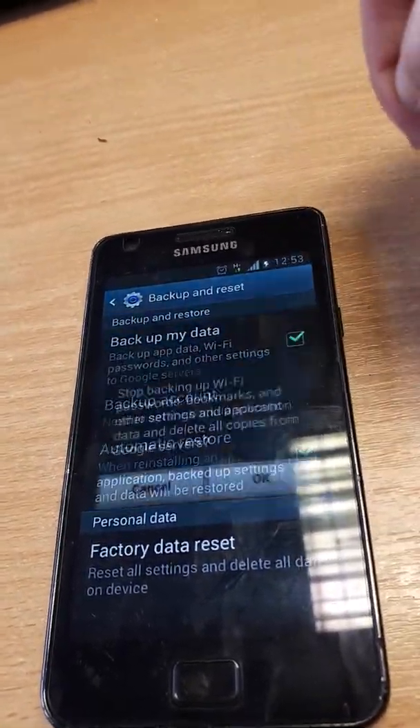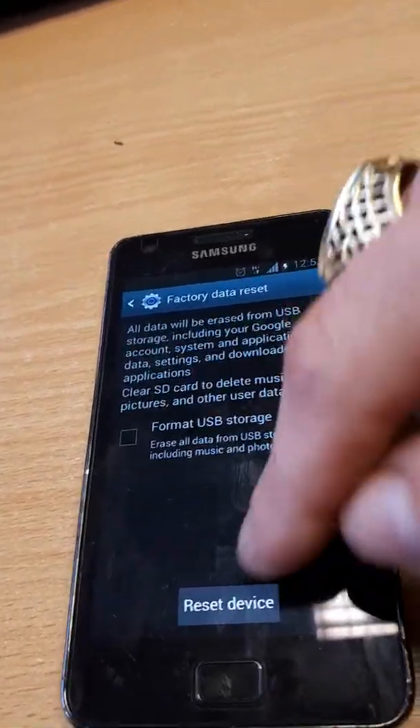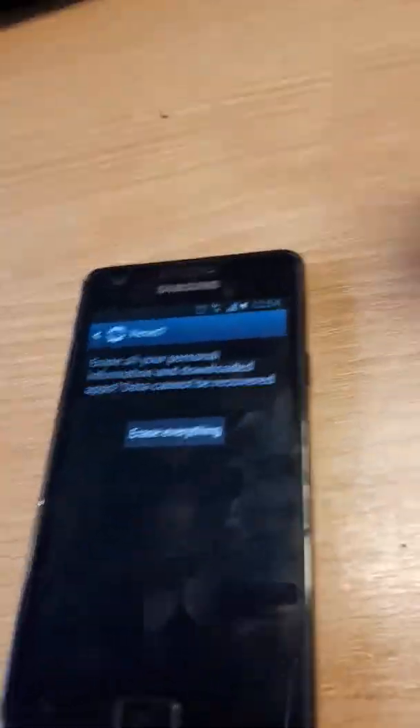Untick this if you're selling it. Battery data reset, reset device. Just put the password in — two seconds — and you'll get this: erase everything.